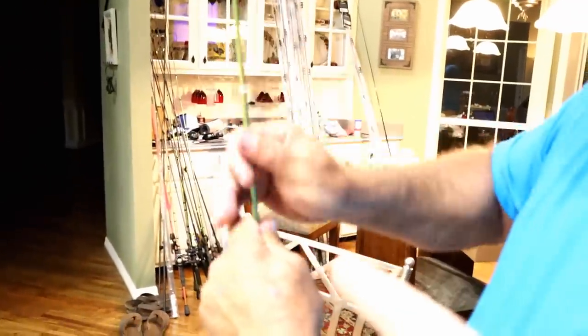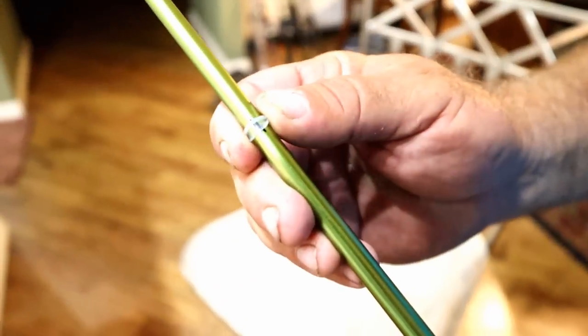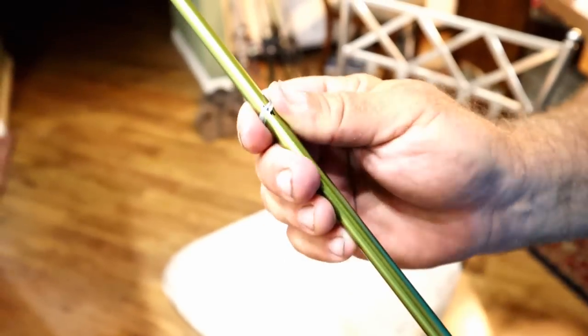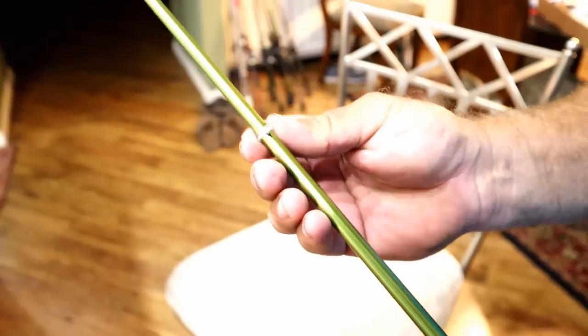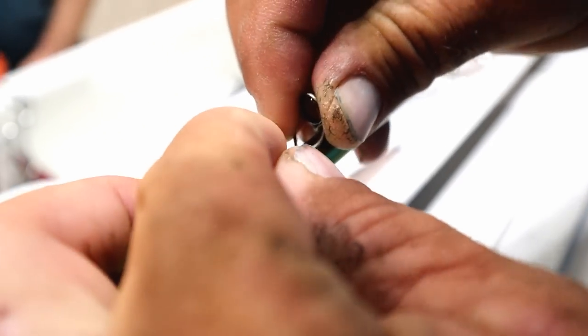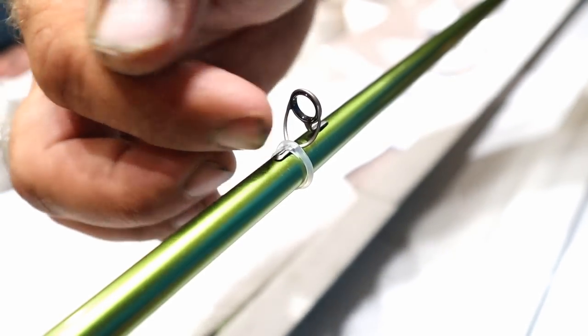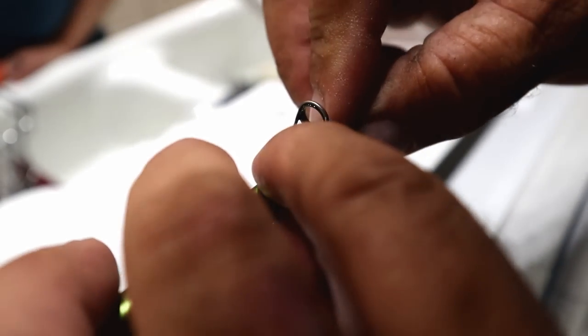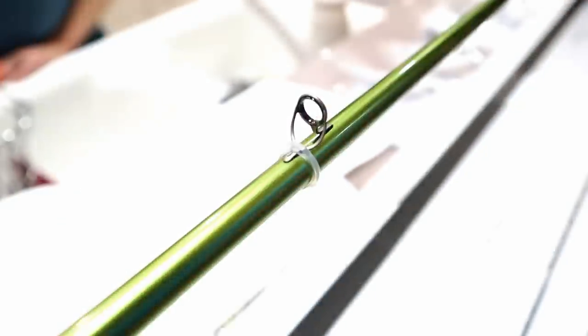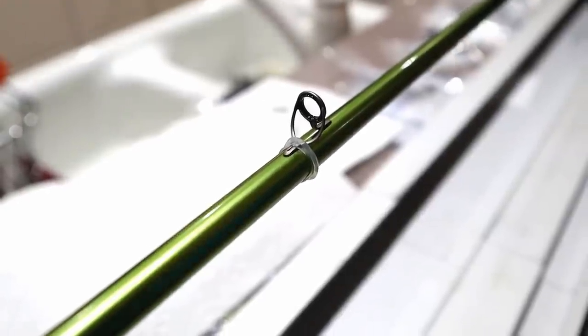Once your thread is on, you just cut that tube off — it's just a placeholder. What I like to do is actually roll that tube so it becomes a small circle, slide my guide up underneath of it — it's just like a rubber band — and it holds the guide on. That allows me to start my thread, put thread all the way up to where the band starts, then cut the band off and the thread holds the guide on. It's a clean way of doing this — no extra glue getting around your threads, just a clean finish.